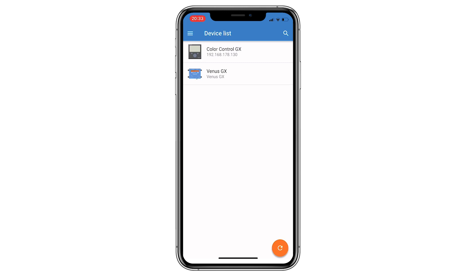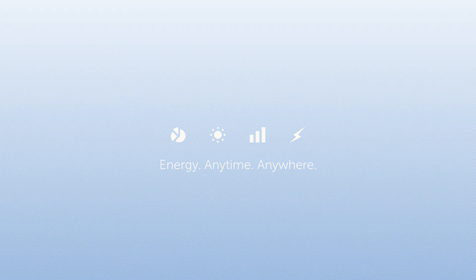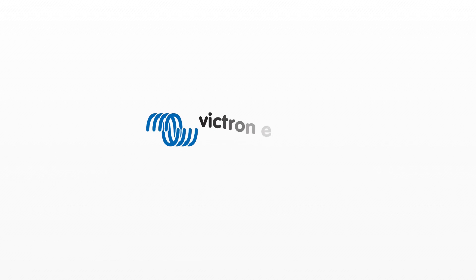This neat little feature helps you to install the GX device and is also useful to access it once installed. The search feature works on all the usual platforms — Windows, Mac, laptops and computers, as well as Android and iOS devices.